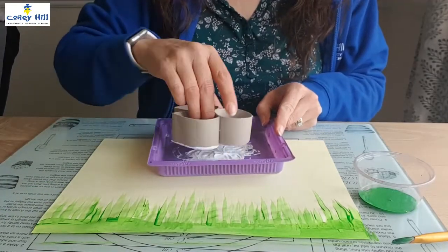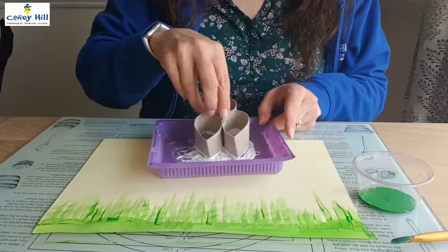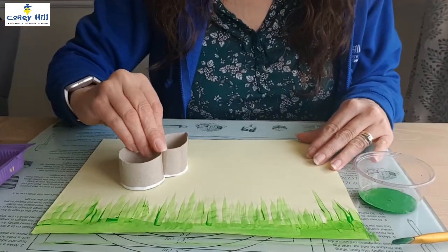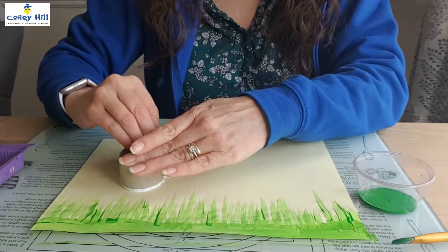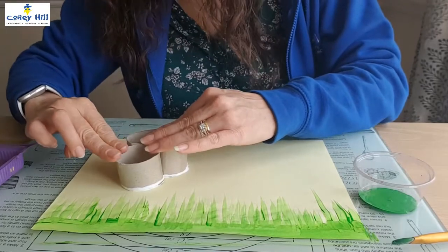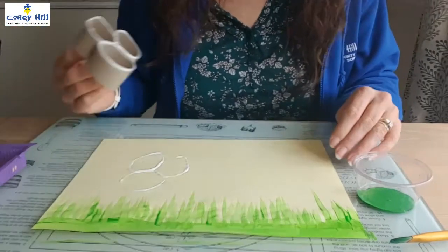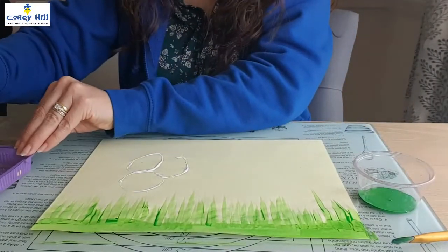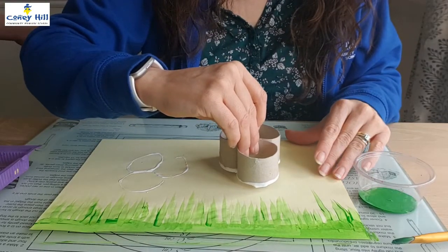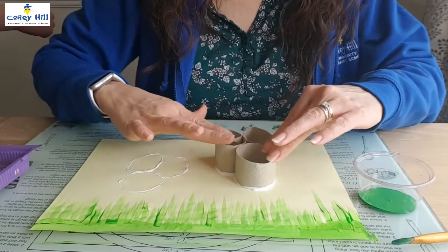Dip in some paint and print. Make sure that you press down all the sides of the tubes before lifting it up. The cardboard is really absorbent so you might need to dip it back into the paint each time you do a print.